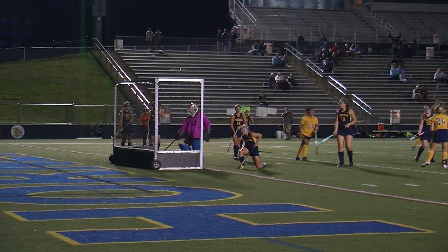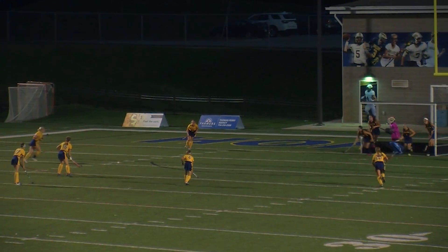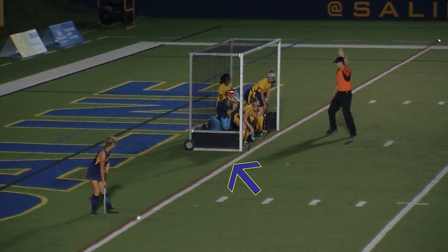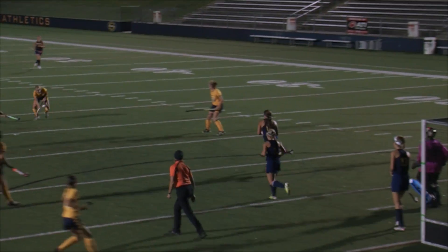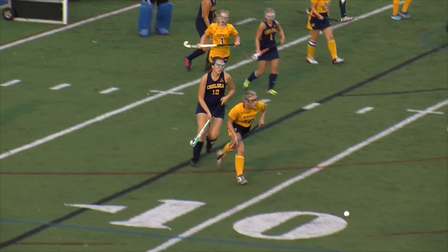Penalty corners are awarded to the teams if the defensive team commits a foul against the offense in the shooting circle, but does not interfere with the chance of the offensive team scoring a goal. One player from the offensive team stands 10 meters away from the defensive team's goal and hits it to the other offensive players standing outside the shooting circle. The ball must travel outside of the shooting circle before the offensive team can attempt to score a goal.